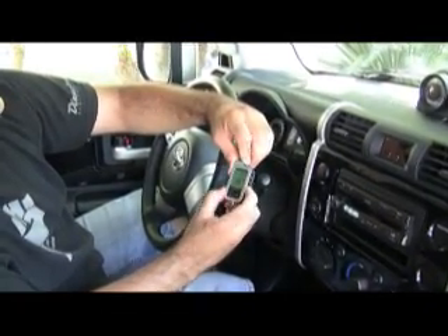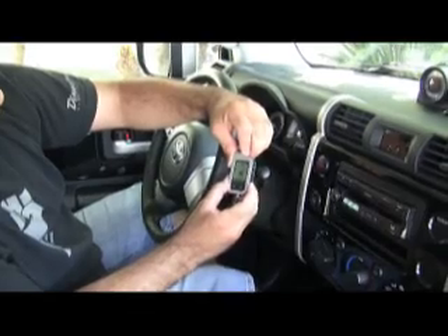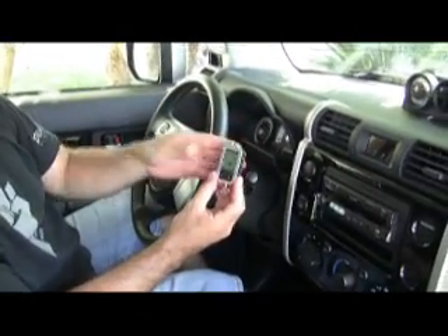Once the transmitter displays 'pair,' push the function button and you've successfully paired the remote. Now you can proceed with programming.